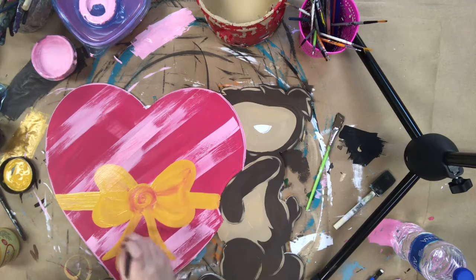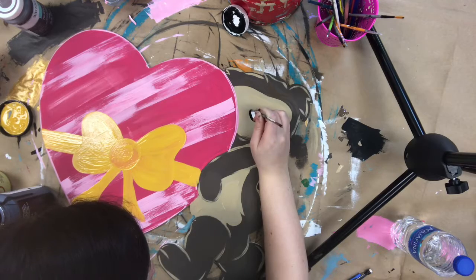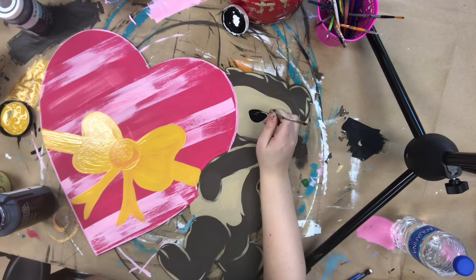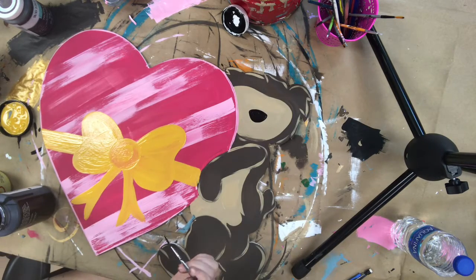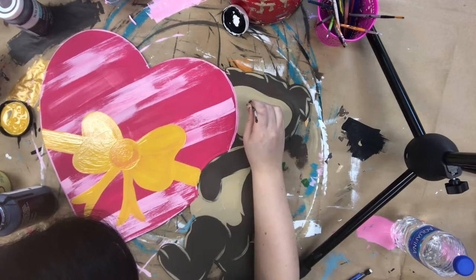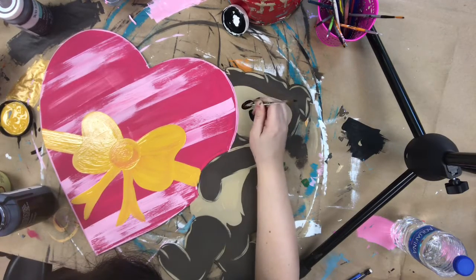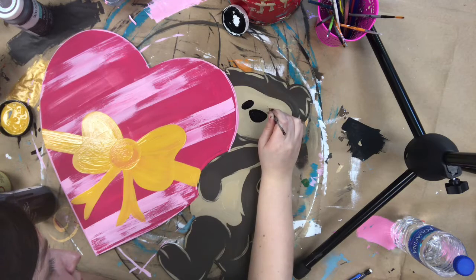After this step I'm going to go in with a number zero long detailed brush and some black paint and just fill in his nose. I'm also going to paint on his eyes. I kept the eyes right on the corners of the nose and kind of tilted them. If you want to, you can trace this out with a pencil before you go in and paint it.